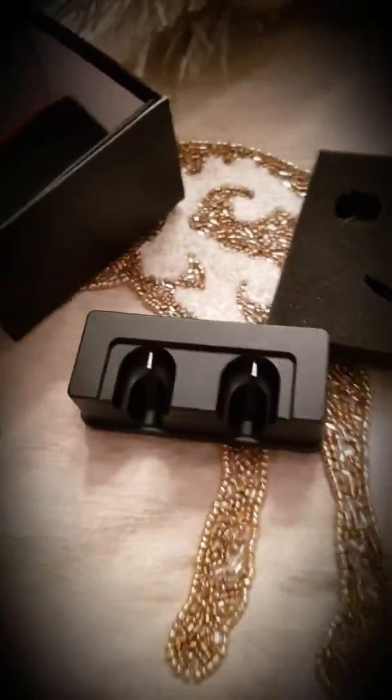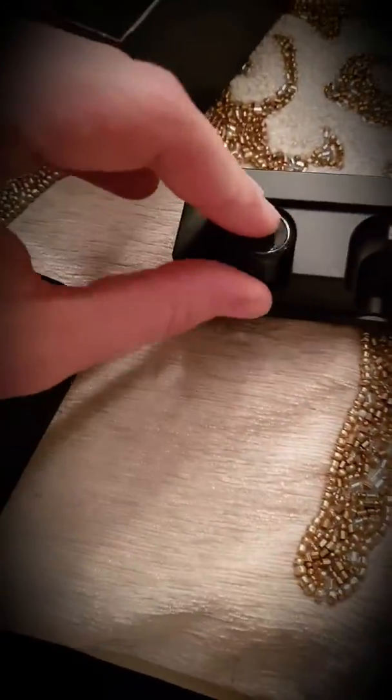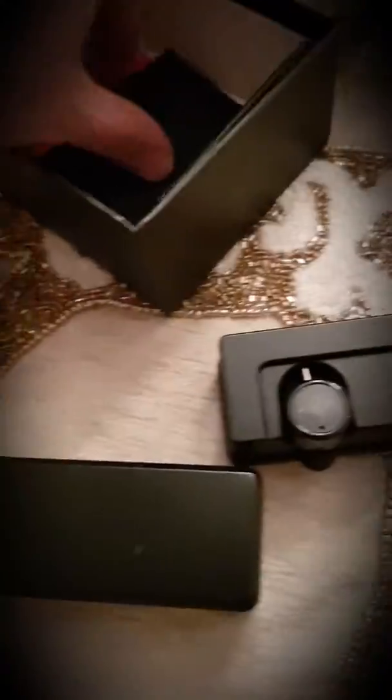Let me take it apart — there we are. This is what it looks like inside. You'll have to line up the little hole on the back to put the Bluetooth headphone in to charge, then put the box over top, plug it in, and charge it.